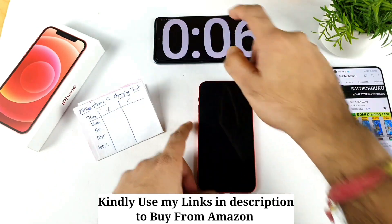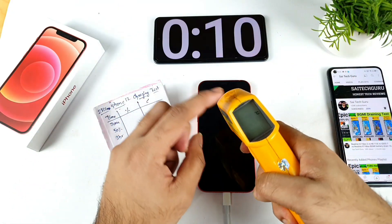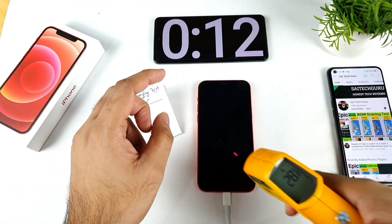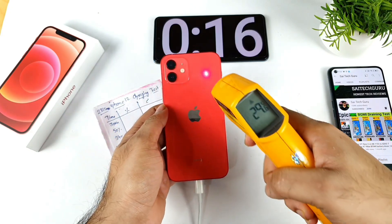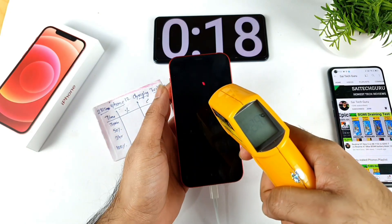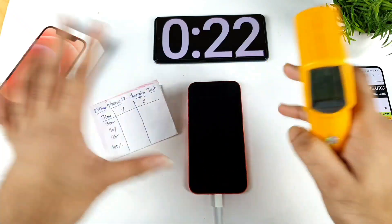The stopwatch is started and we can see the time. Let's check the temperatures before starting the test — it's 28.8 degrees Celsius, pretty low, and 29 degrees Celsius. So before starting the test, the device was maintaining only 29 degrees Celsius.